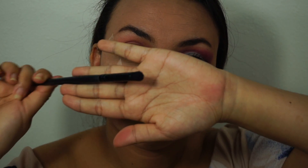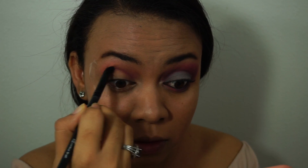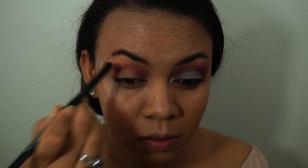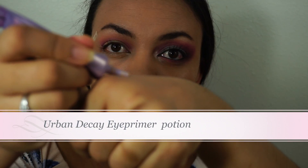Then I'm just taking a dense blending eye brush and blending all over my crease. Taking this next color and putting it on top of the crease color — you don't go under the crease; if you have to, you can go above the crease but not under.